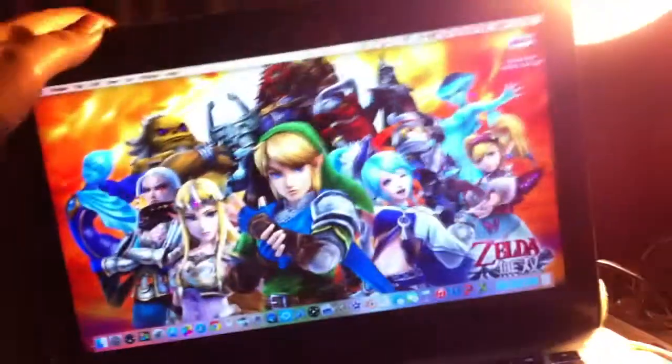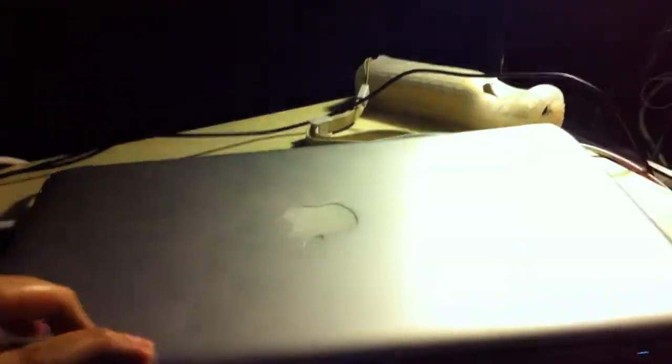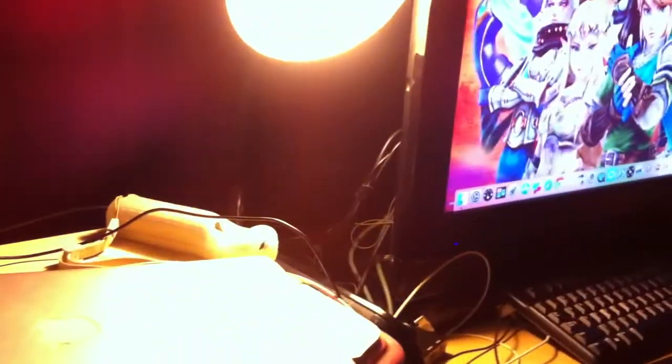Now, watch what happens when we close the laptop — it goes to sleep, but it wakes itself up automatically. Now, this works best if you have a mouse and keyboard hooked up, like I have here.